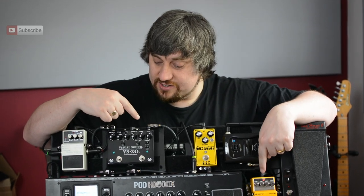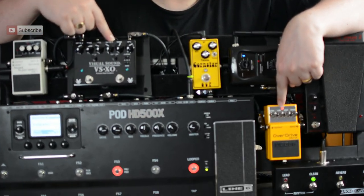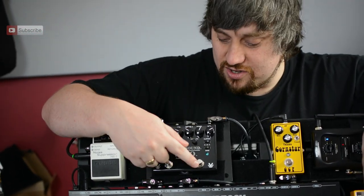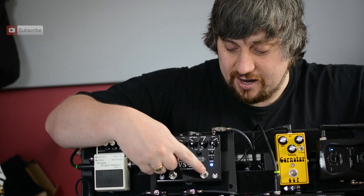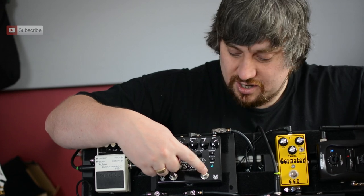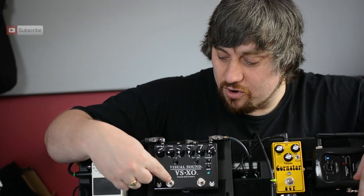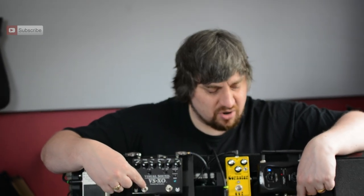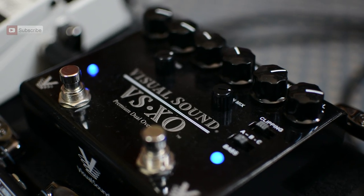And then there's this super awesome drive pedal as well - the VSXO. This kind of replaces my crunch channel if I need to. If I'm in a funky clean situation, this side of the VSXO drive pedal gives me my clean boost. We've reviewed this so you can go and check that out on the channel. This gives me more of a vintage overdrive - quite a modern OD but fat sounding - and this is very vintage-y, sounds like AC/DC kind of old Plexi amp tone.